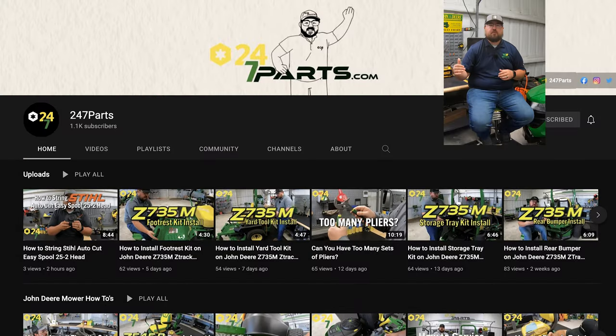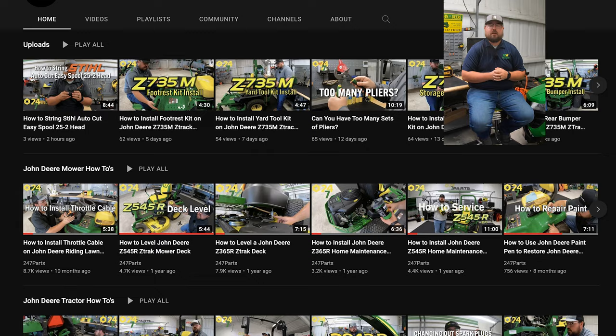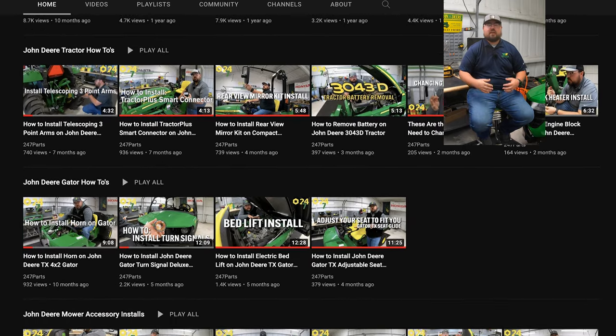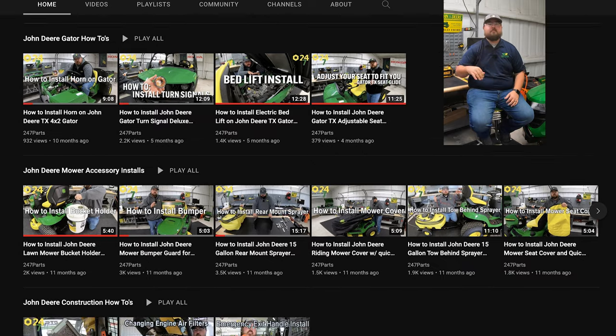And then you're also going to find a few how-to videos on this channel. Now, all of our other how-to videos have moved to our sister channel, 24-7 Parts. So if that's something that you're looking for, make sure to go check out 24-7 Parts, as that is also going to be me, but our how-to side.